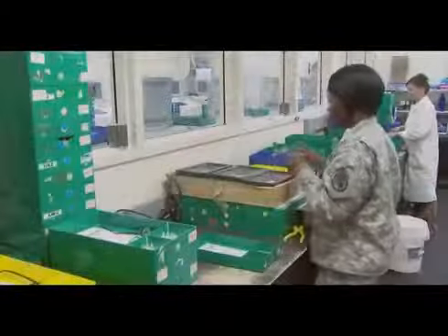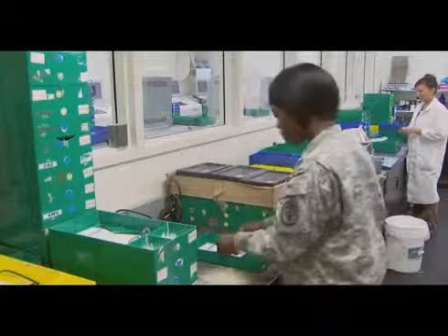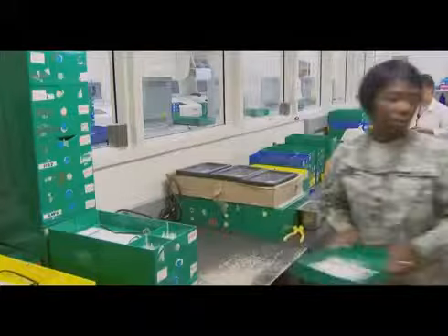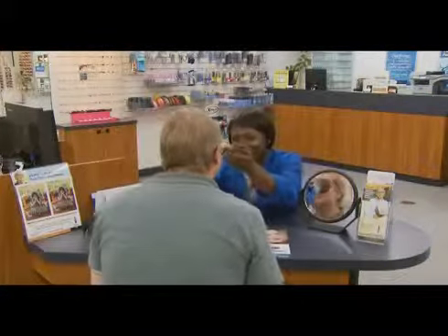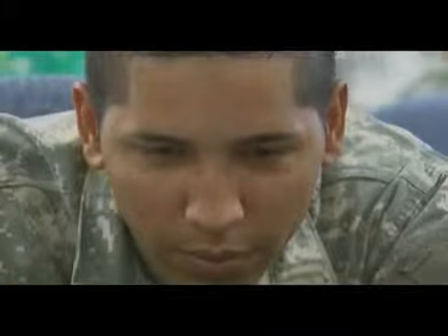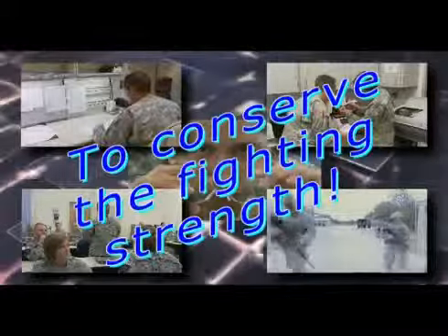The training and experience you gain while serving as an optical laboratory specialist may help you transition from the military to the civilian sector, and can help prepare you as a civilian optician performing optical laboratory functions, customer fit, and clinic dispensing procedures. Optical laboratory specialist — providing the sight to fight — by bringing value and inspiring trust as you do your part to achieve the healthcare goal to conserve the fighting strength.